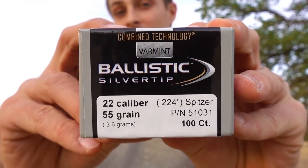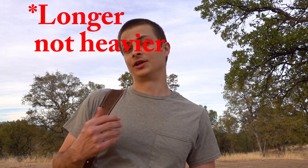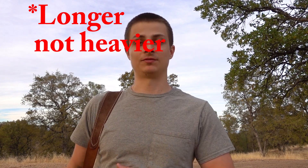A 1 in 12 twist won't stabilize anything heavier than 55 grains, and when I picked these up it said 55 grains so I figured they'd be fine. But after I started loading them I realized the bullet was a lot heavier than any other typical 50 or 55 grain bullet, so now I'm a little worried. I have tried shooting 62 grain FMJs before and those just tumbled and keyholed through the air.